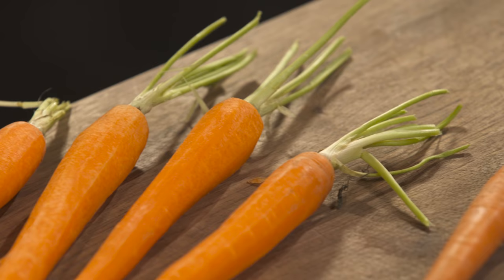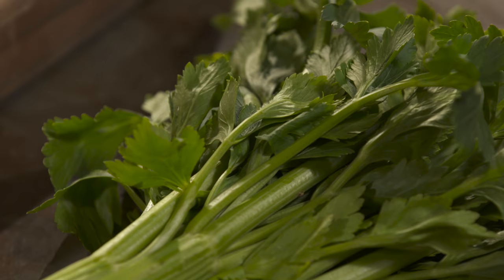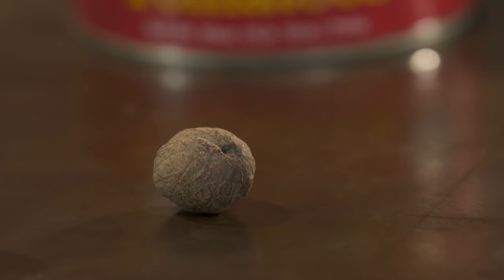In Bologna, they have a ragu called bolognese. It has carrots, onions, celery, meat. It's cooked in milk. It's got nutmeg. Let me show you how to make it the traditional way.